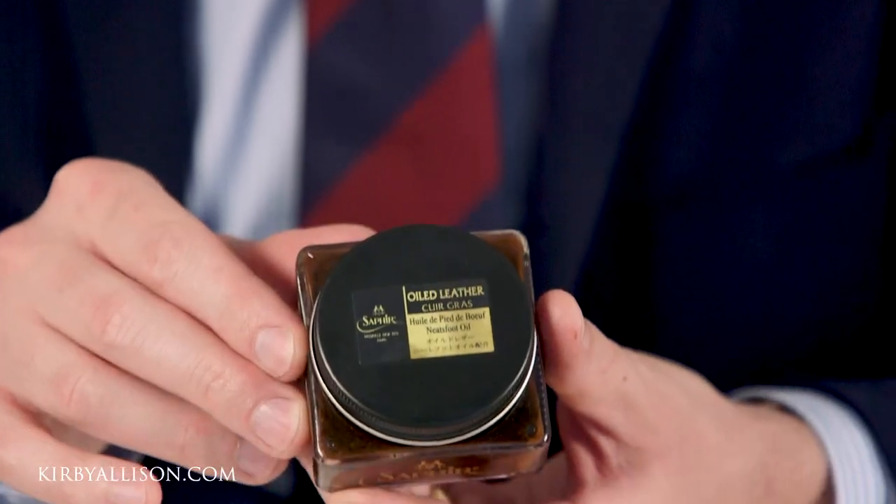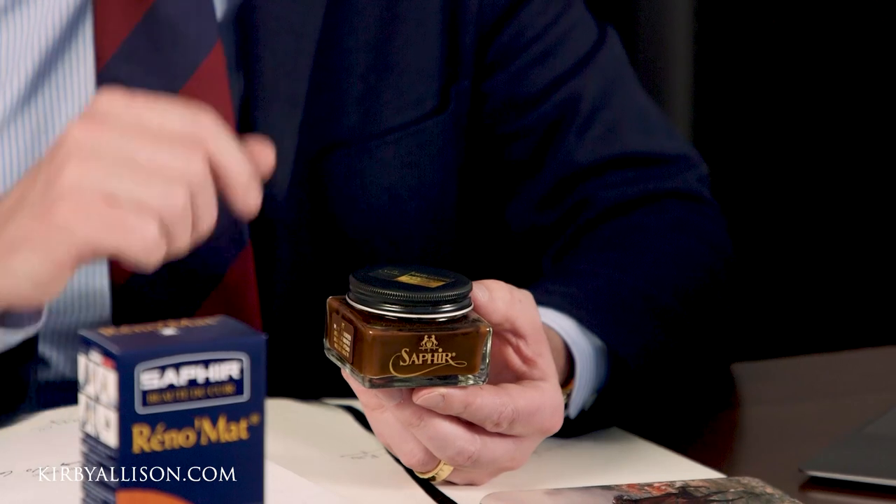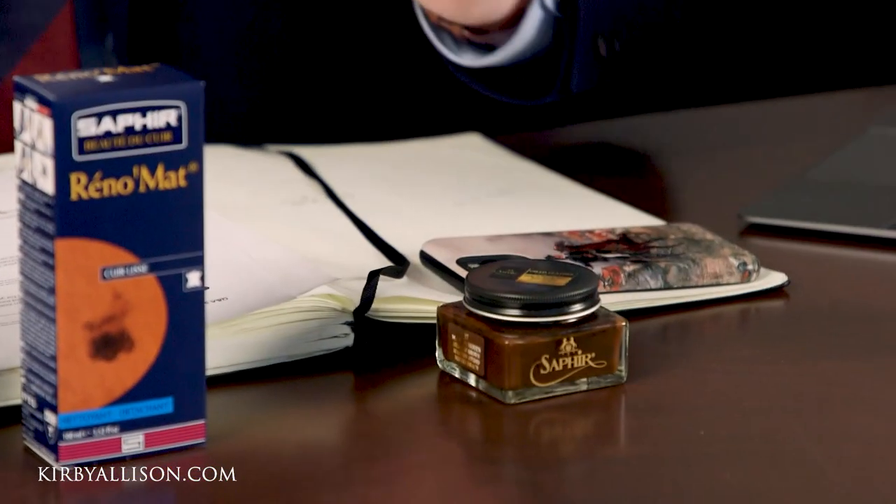Saphir puts out a product specifically for oiled leathers — their oiled leather cream. It's offered in a Médaille d'Or quality, their highest quality, and a standard quality range. This is a great product for oiled leather because its base is neat's-foot oil, so it helps replenish those oils that the leather is stuffed with during tanning, while still adding a light emulsion of waxes on top. It's not going to produce a high gloss shine since oiled leather really isn't designed for that. As for darkening, it's difficult to avoid on most leathers when you're nourishing them, but with a high quality product the leather should rebound to its natural color in a few days.